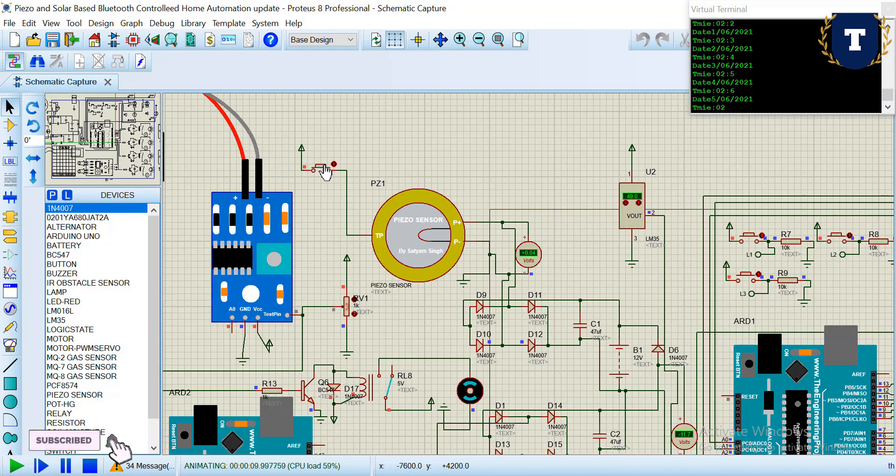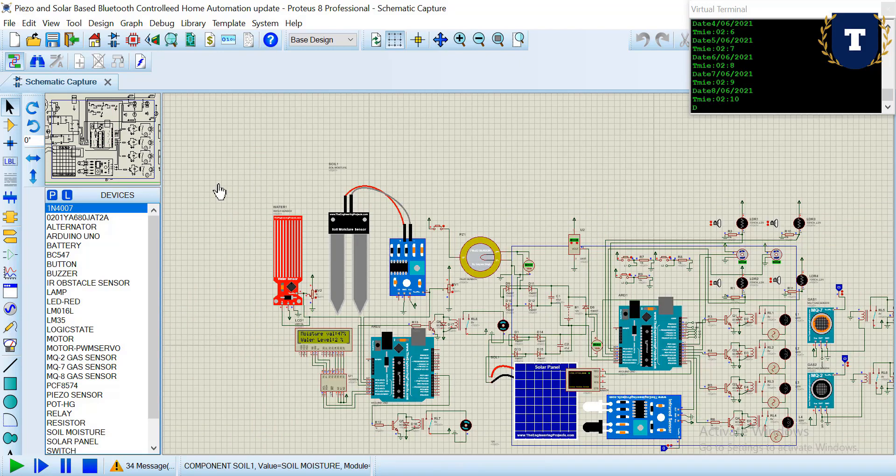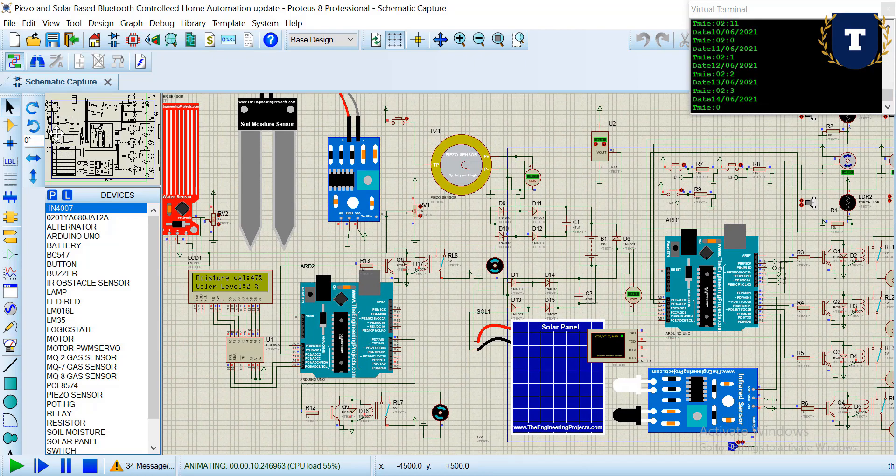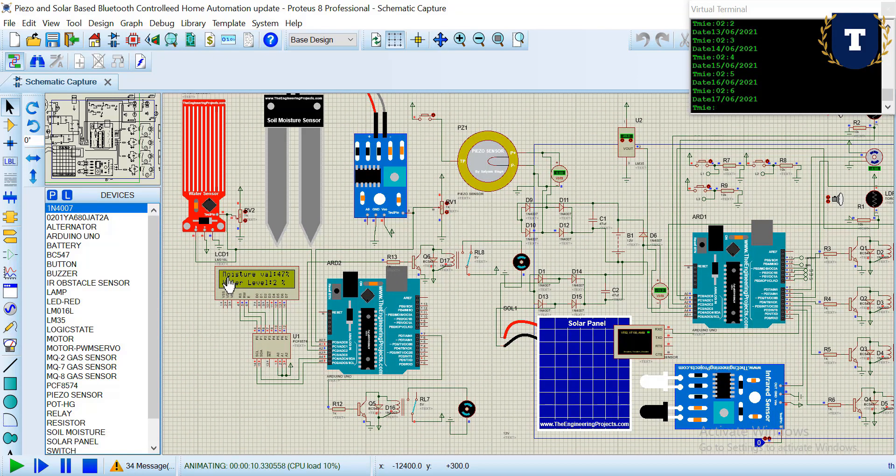The generated power is stored in a rechargeable battery. Two types of sensors are used here: a water level sensor and a soil moisture sensor. Two pump motors are also used — one corresponding to the water level sensor and the other to the soil moisture sensor. This system can be used for home gardening.